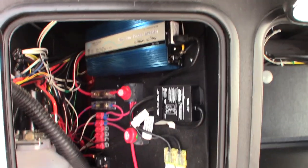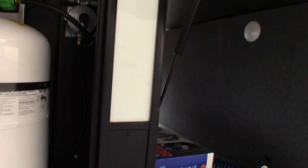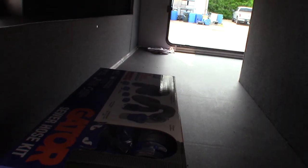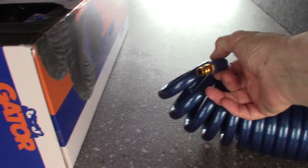You have two storage compartments here — one is prepped for a generator. Your other storage has your dump hose and a sprayer with a quick connect. There's a cap on it, and it still needs to be vacuumed out a bit.